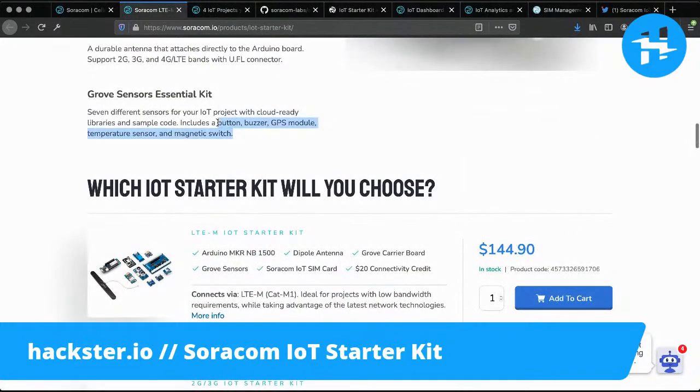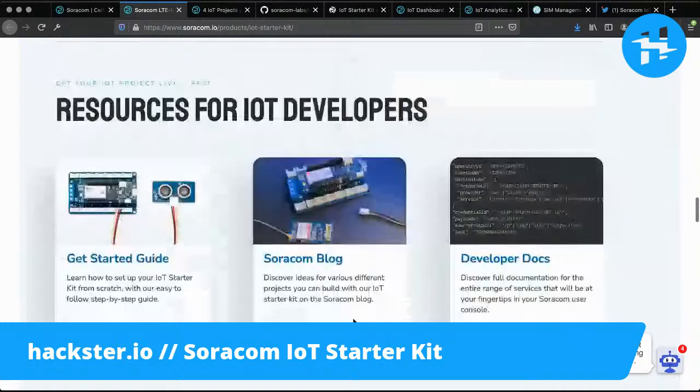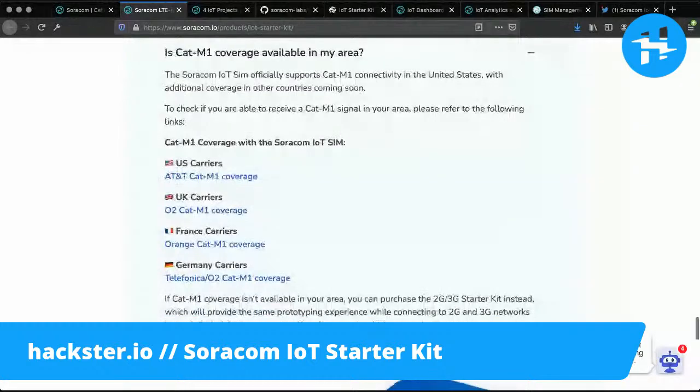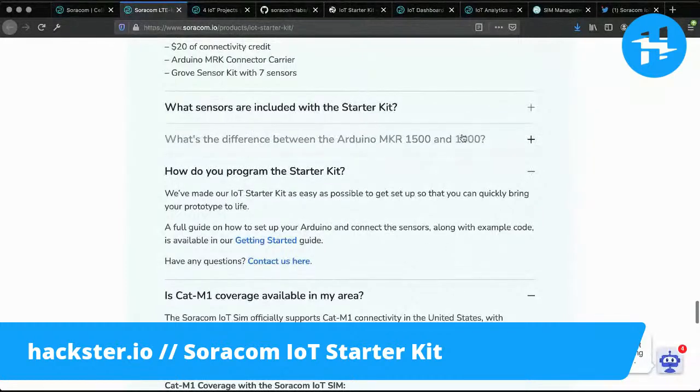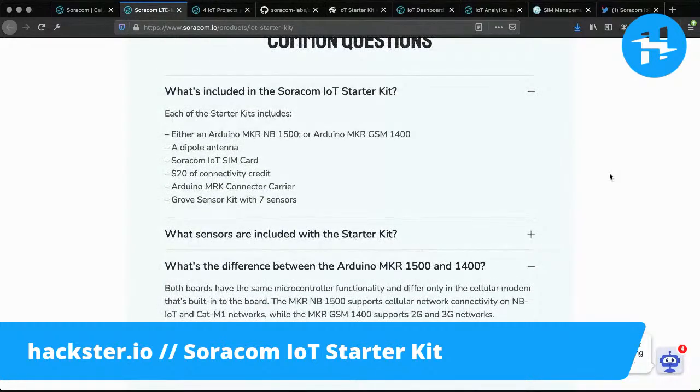There are actually two more modules than are listed on the page — you also get the ultrasonic distance sensor and I think the humidity sensor. So there are two different versions of the kit, and I believe the only difference is which Arduino you get. There's CAT M1 coverage available in my area. They've got an FAQ at the bottom covering that. How do you program it? You program it with Arduino. You can check further details about the differences between the two Arduinos. More confirmation that you do, in fact, get the antenna.